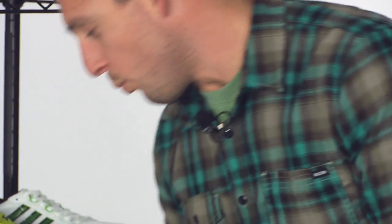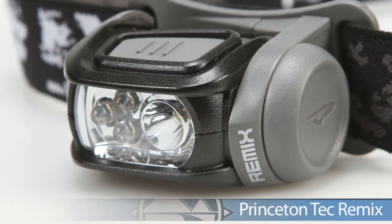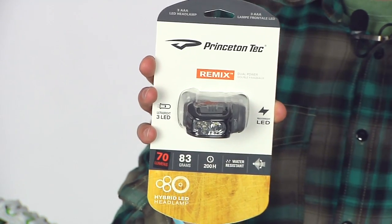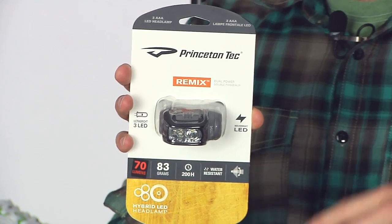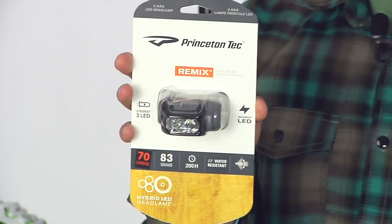For the best of both worlds, we have the Remix. They use spread lights but also a spotlight, so if you're going from road to trail or trail to road it gives you that versatility. It's really bright — a great option from Princeton Tech. This is the Remix.